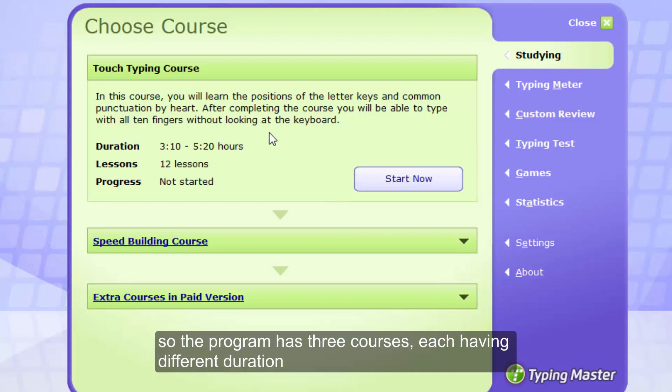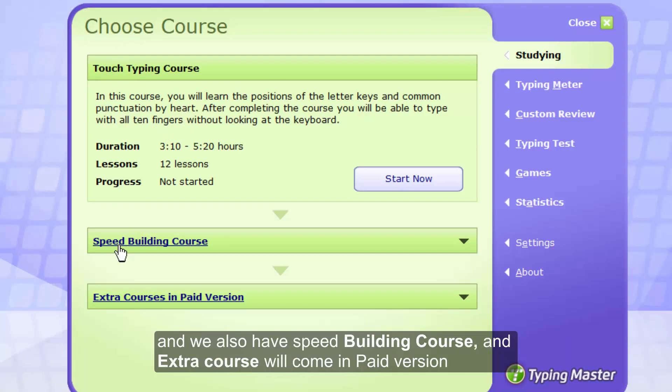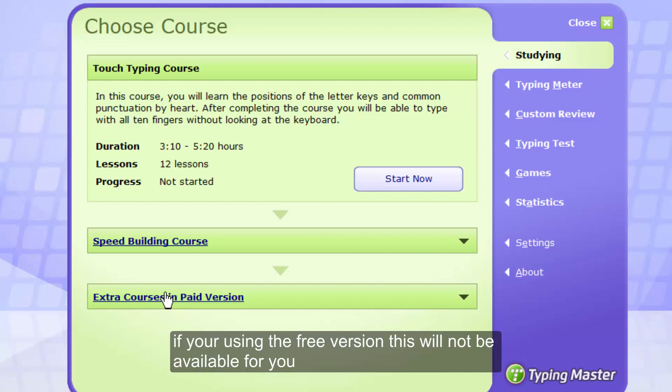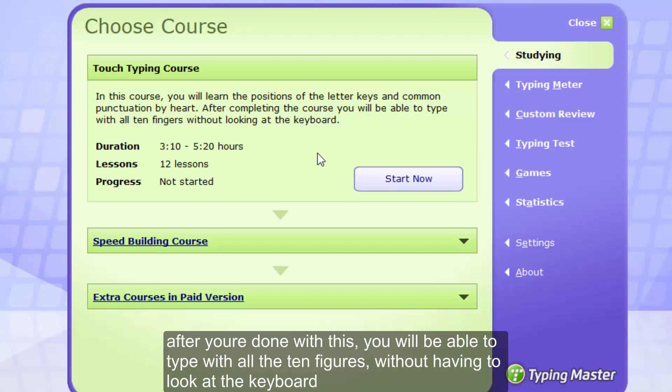The program has three courses, each having different lessons. You'll find that we have the touch typing course, the speed building course, and an extra course which comes in the paid version — so if you're using the trial version, the extra course will not be available. The touch typing course will help you learn the positions of the letter keys and common punctuation by heart. After you're done with this, you'll be able to type with all 10 fingers without having to look at the keyboard.